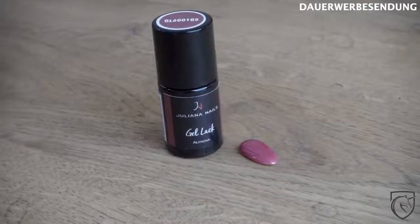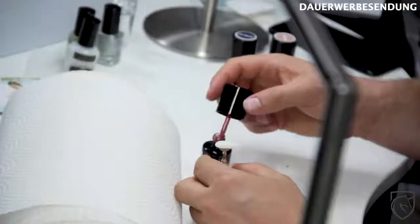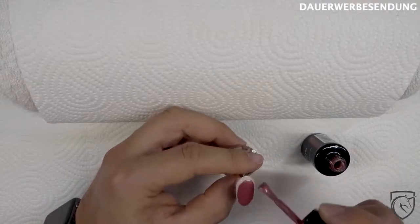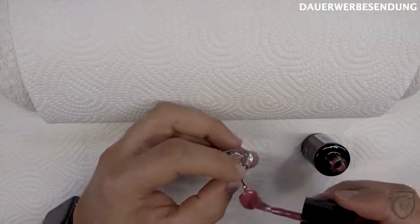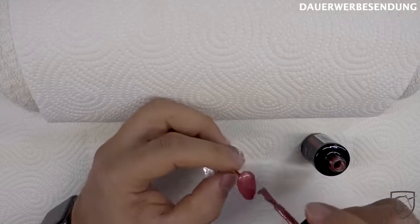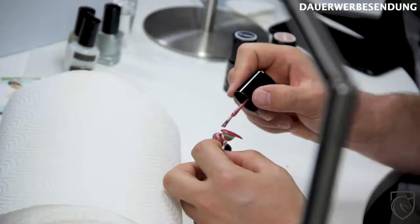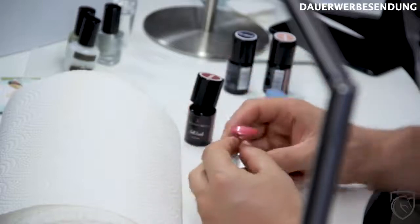Und dann kommen wir zur letzten Farbe: Haltrosa. Auch mit Glitzer, so leichte Partikel, Metallic. Deckt auch super. Schöne Farben. Das Ganze härten wir mal eben aus, und dann fangen wir auch schon mit dem Stamping an.